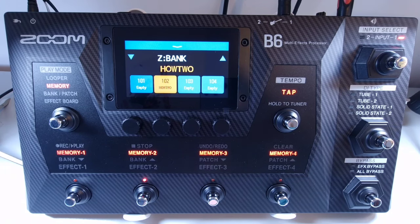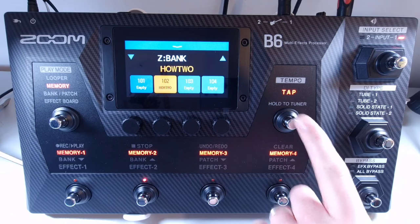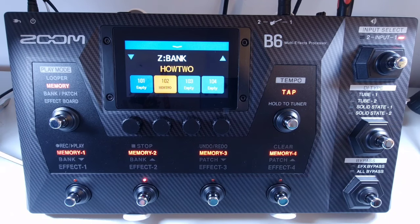To the right of the screen you have the tap footswitch. Use this to adjust the tempo; if you press and hold it you'll enter the tuner. At the bottom are the footswitches used to change patches and banks, as well as turning effects on and off and operating the looper.